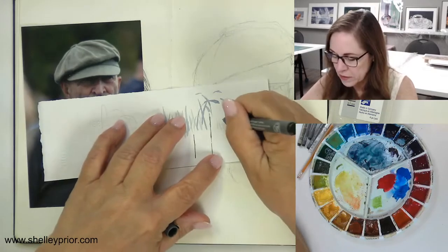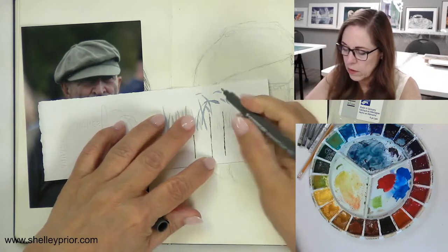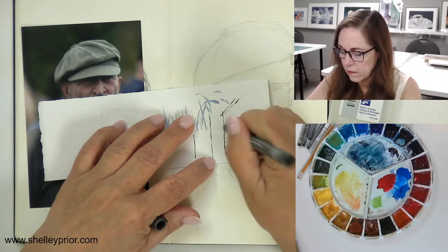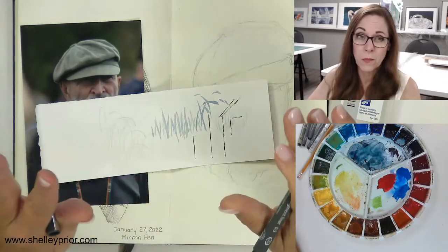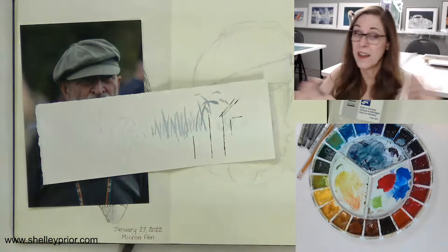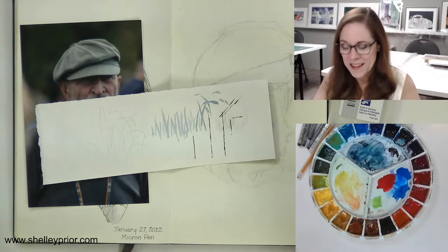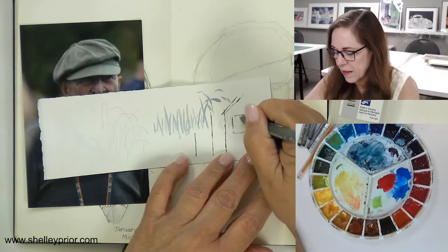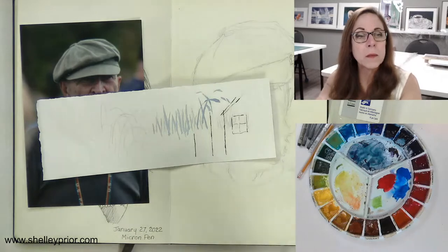It hasn't got any personality to it. Make all of your lines a little bit irregular. Don't try to make them perfect. Once you start making them perfect at the beginning, you kind of have to stay that way through the rest of your painting to be consistent.